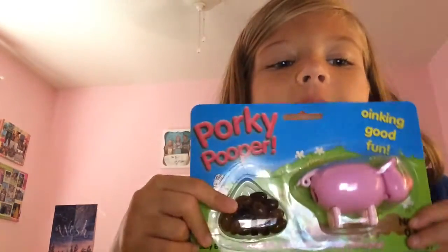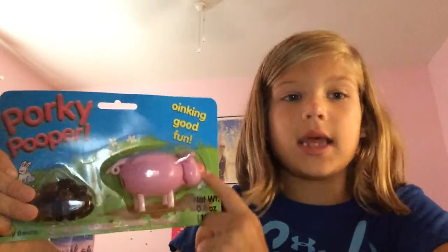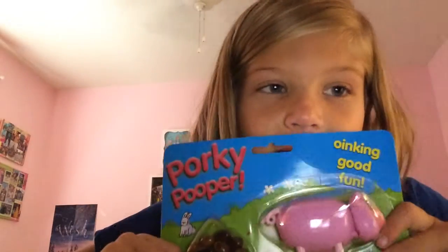It's a pig that poops these jelly beans, which I'm not eating because it's kind of really dusty and old. I got this from my mommy. Mommy wanted to pick up some clothes, and this was in the back of stuff like a dress.